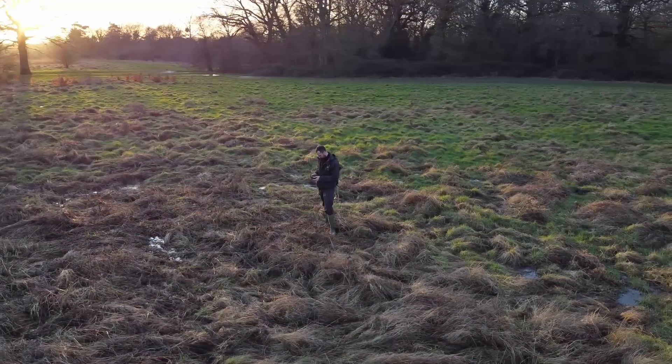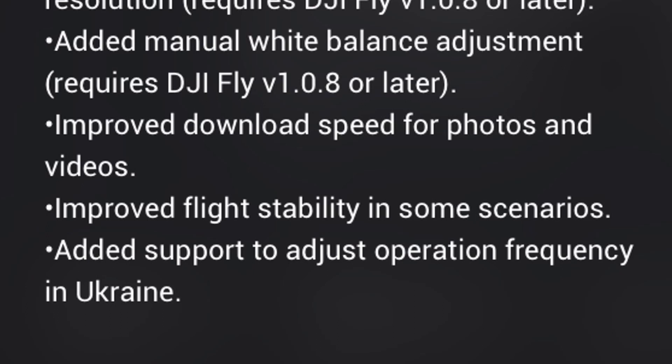These changes are going to be really huge at upping the quality of your videos and going slightly towards a more professional look. We've also got a quality of life improvement — they've improved the download speed for the photos. And it also says they've improved the stability in certain scenarios.